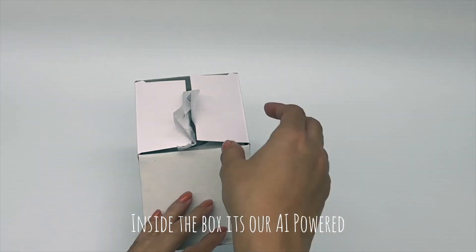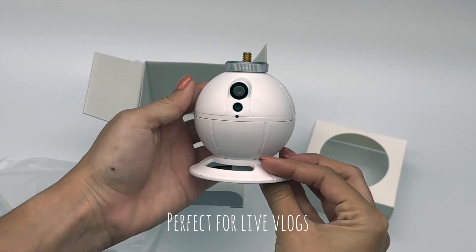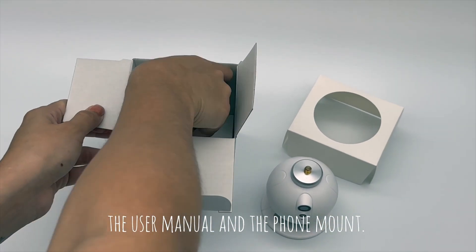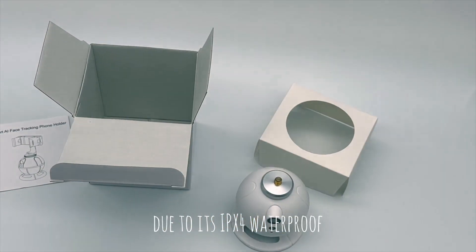Inside the box is our AI-powered 360-degrees rotation selfie tracker, perfect for live vlogs. You will also find the charging cable, the user manual, and the phone mount. You can enjoy it outdoors as it has IPX waterproof rating.